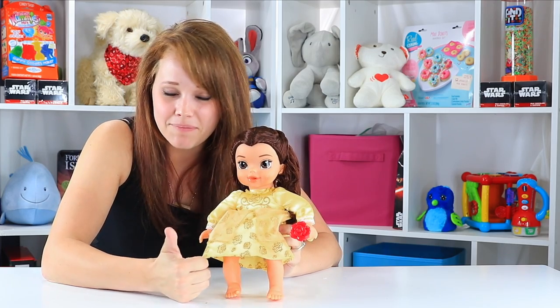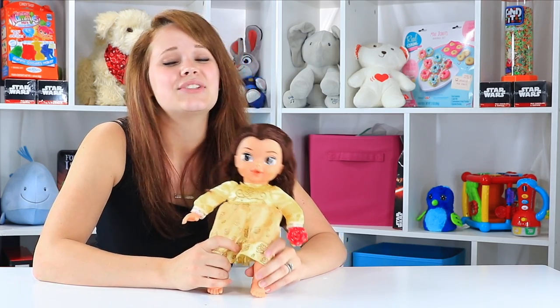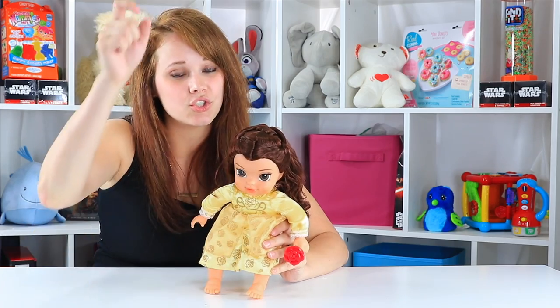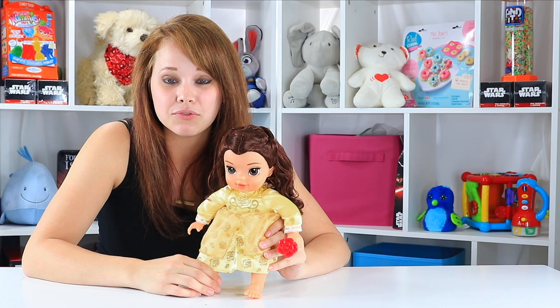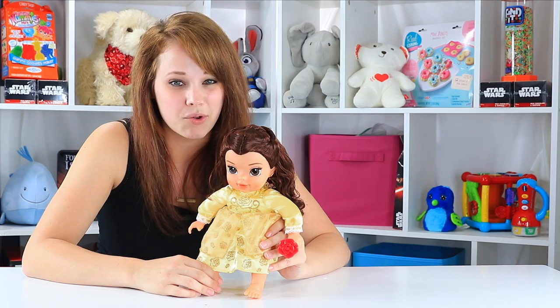I give her two thumbs up, and you should go get one for your little guy or gal who just loves Belle. If you want to be here for more awesome Beauty and the Beast toys and the top 2017 toys, make sure you hit that subscribe button and check us out at ToyNotes.com. We're doing all these reviews for you guys so that you can get the most bang for your buck and know what's hot on the toy market right now and what's just not worth the hype.